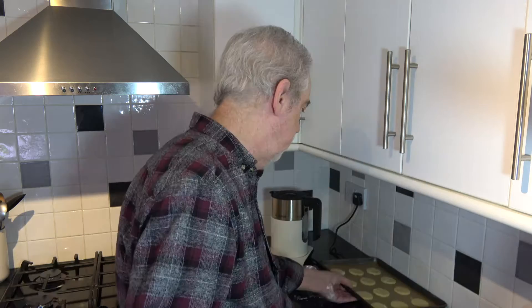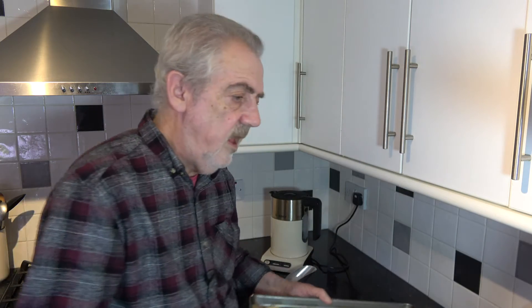I'll roll out the pastry again to get a few more, and then I'm going to bake them in the oven for between 15 and 20 minutes until they're cooked and just about to go brown on the edges. I'll take them out, cool them down on the trays, and then put them onto a wire rack, and I'll come back and show you the results.